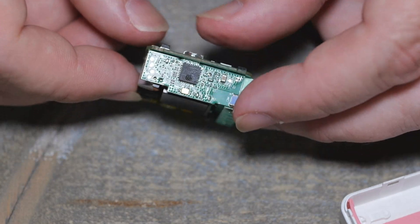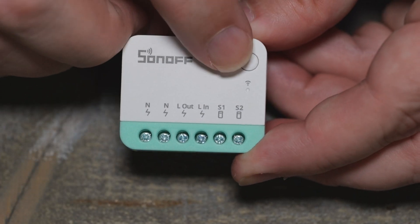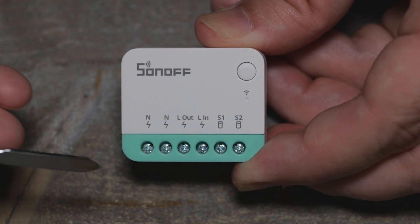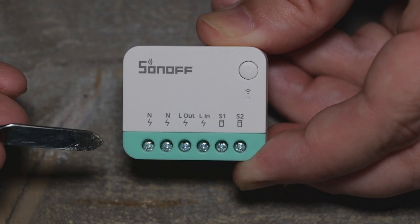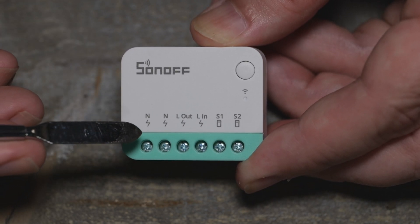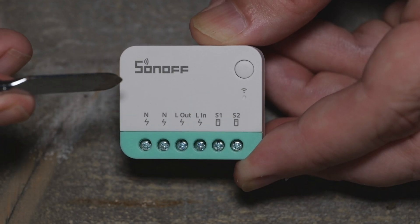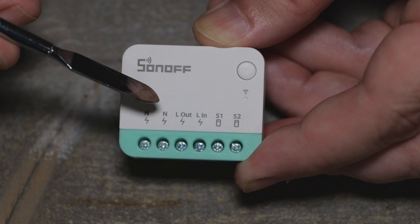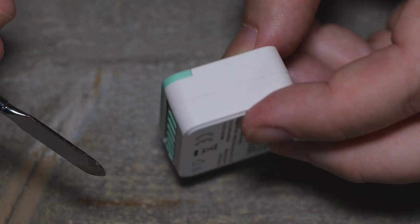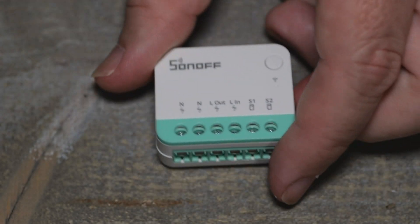Probably nothing different - just maybe the ESP32-C3 chip, and then they threw Matter firmware on it. Looks like the same thing: a button on the front, and then you get your S1 and S2 - those are going to be for low voltage, probably just a dry input. Don't try to feed mains into there. I'm going to check the docs - I'm pretty sure it does not accept mains, so check the wiring diagrams. It's line in, line out, neutral, neutral - pretty much the same deal, maybe just added Matter to it. Let's wire it up and add it to Matter.